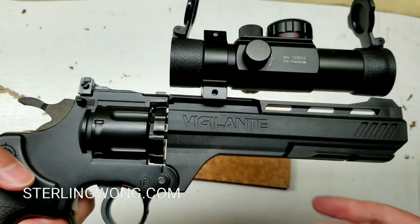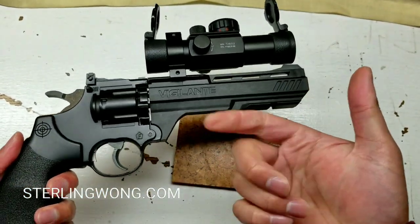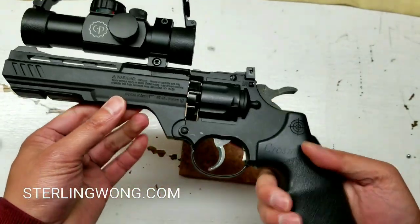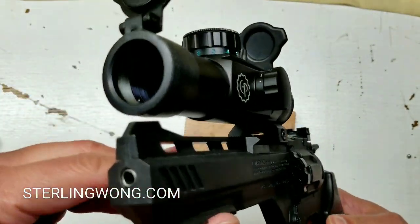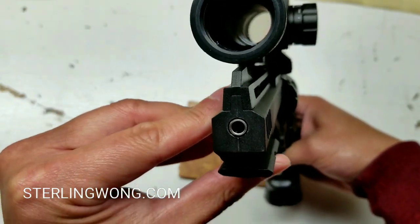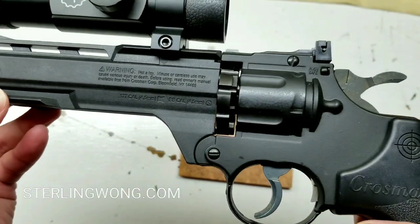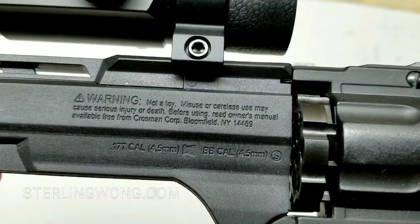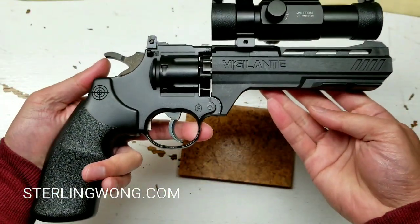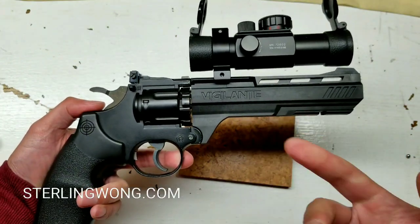It already has the mount rings and mounts perfectly fine on the Vigilante's mounting rails. If you have the Vigilante or the multi-reticle sight, leave some comments below. Please use a lot of caution when playing, using, or servicing one of these air pistols — always treat it as if safety comes first.